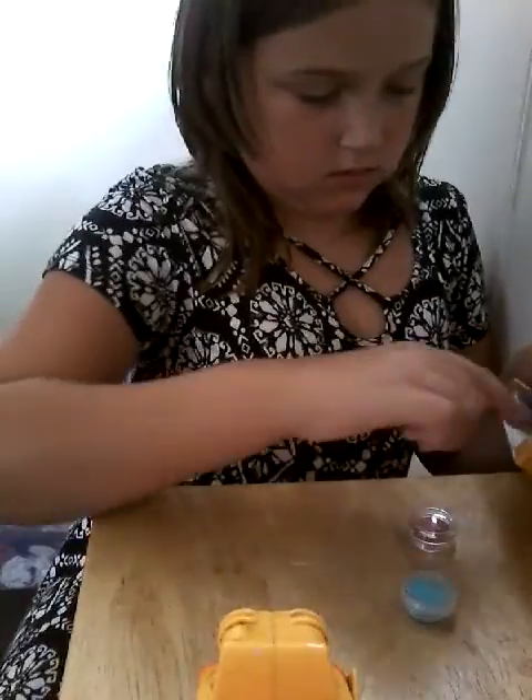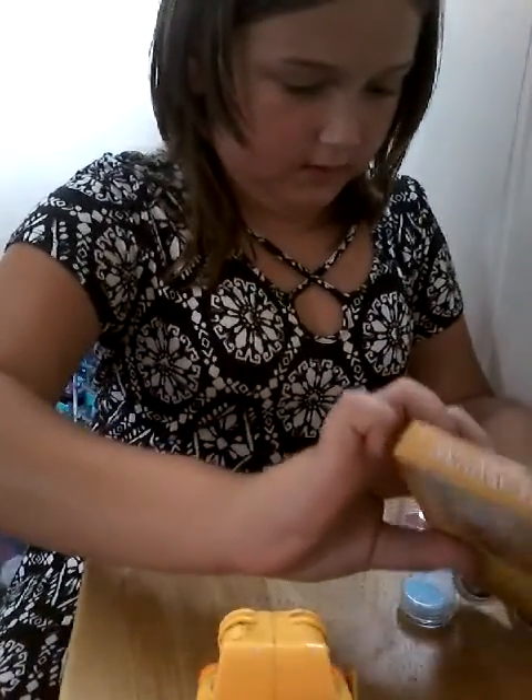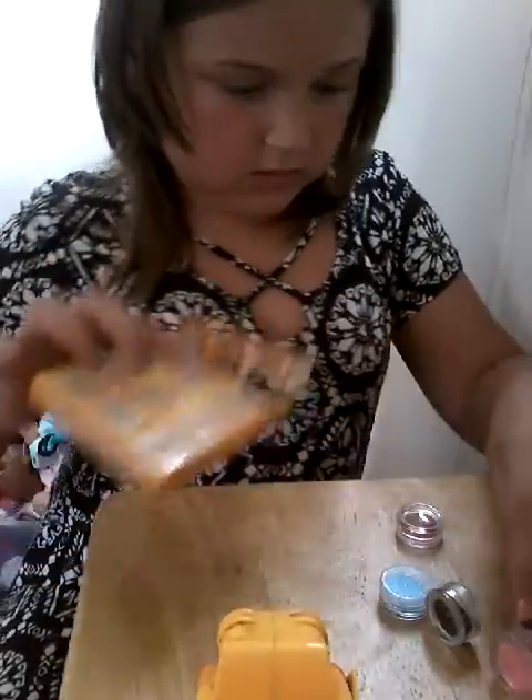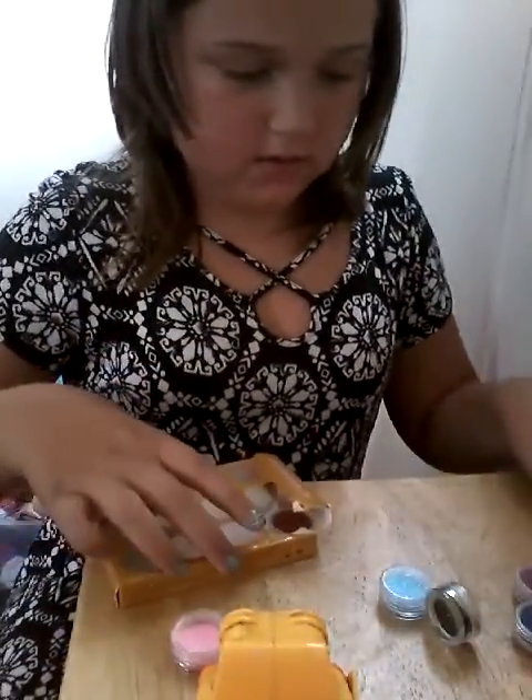I'm going to get the pink glitter — let's just dump it out. So we have the pink glitter ready to go with the nail polishes.